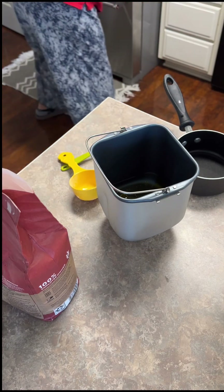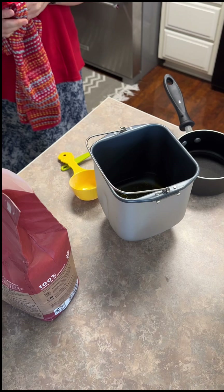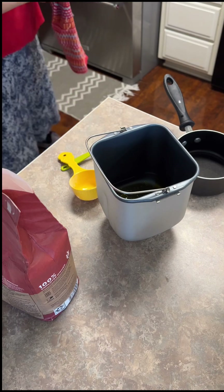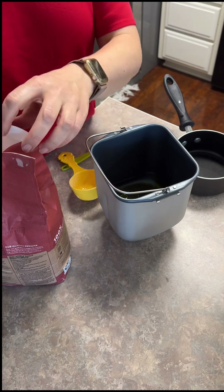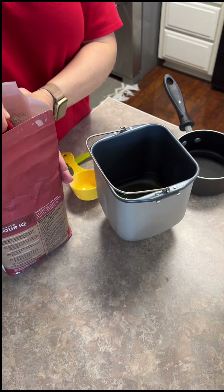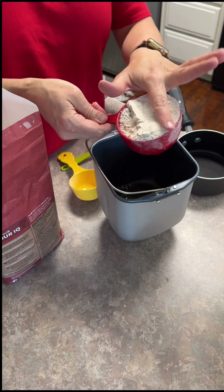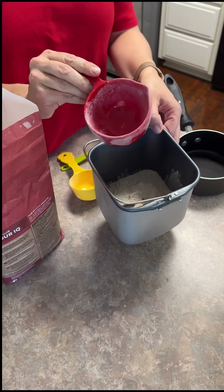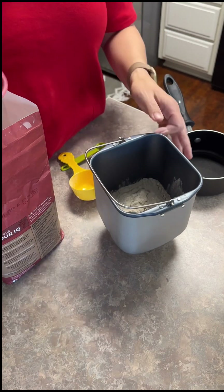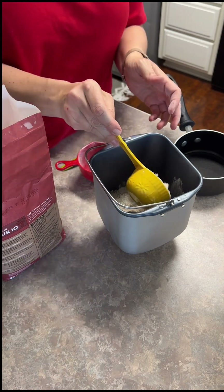So we're doing a cup and a half of the whole wheat flour. You could do this all whole wheat - it'll be a little bit heavier bread, which is fine. But because this is only my second time using this bread machine, I just want it to be a nice soft kind of loaf. So I'm going to do a cup and a half. With flour and bread you kind of have to feel it anyway, based on the weather.